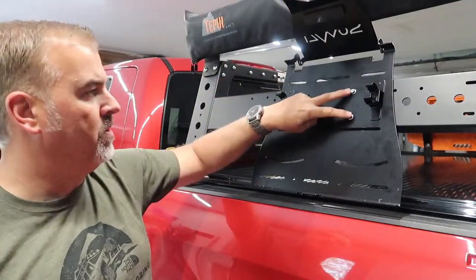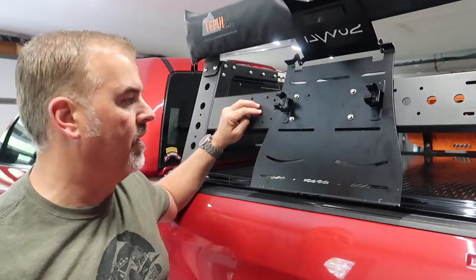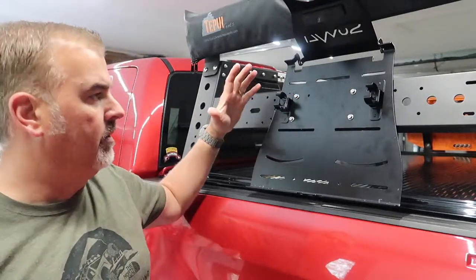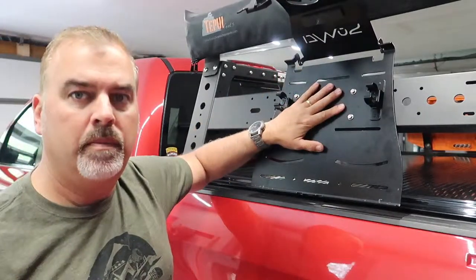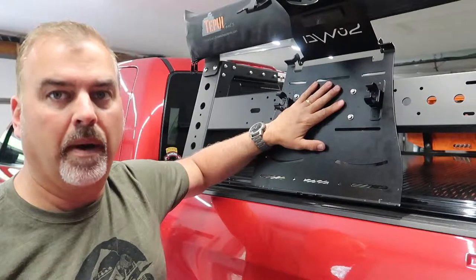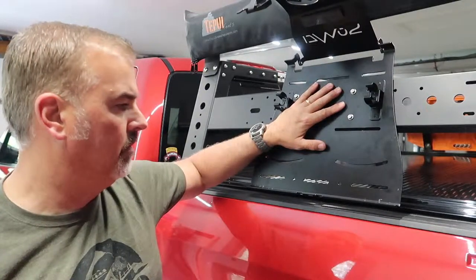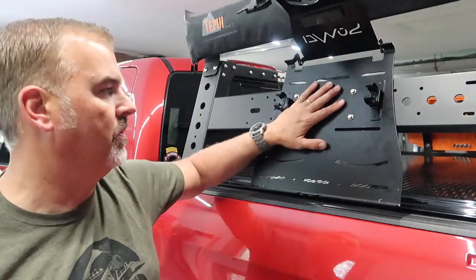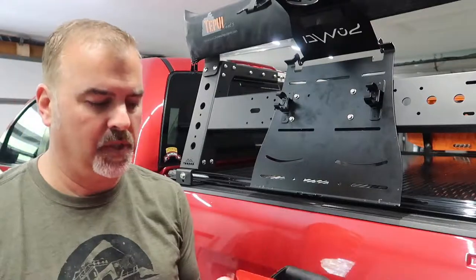I opted to use stainless steel bolts to mount it directly to the voodoo rack on the Tundra, and it's about as simple as it gets — super secure. It's aluminum, rust free, don't have to worry about it. We have a road commission that loves to use a lot of salt, so rust is always an issue, and this will be nice.